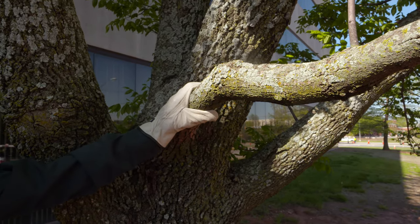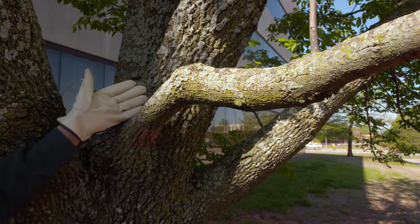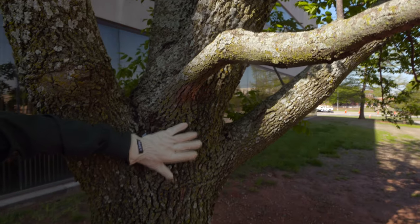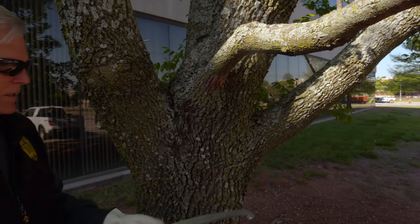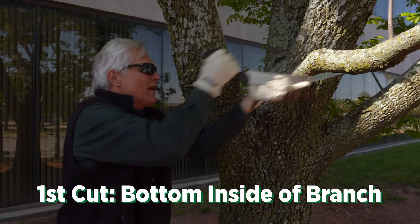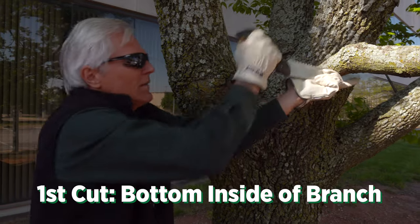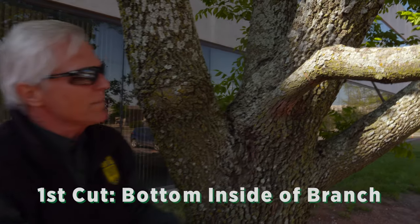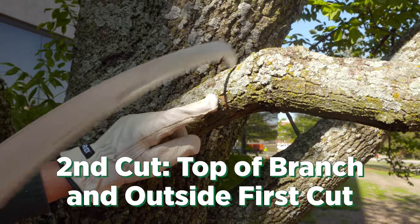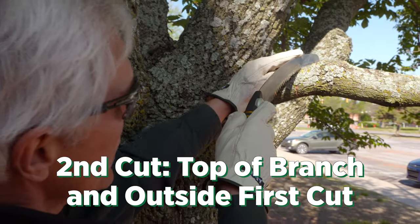This is about a three-inch diameter branch, and I want to use the three-cut technique because if I were to cut straight at the final cut location, there's so much weight on it that it might strip down and open up a cavity on the main trunk of the tree — and that's what you're really trying to avoid. In the three-cut technique, you find a place a little bit away from the trunk. You come up underneath it and cut about a quarter to a third of the way through the branch on the bottom section. Then you make your second cut just on the outside of that, so when the branch breaks off it won't strip any bark on the lower end.